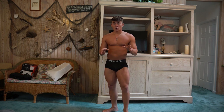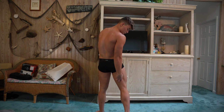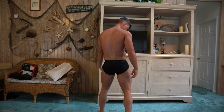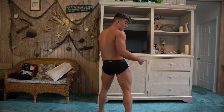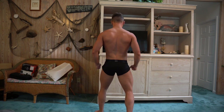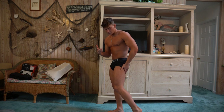Next pose is the back lat spread. Feet placement is a little different — since you can't see your quads from the back, you want to be flexing your hamstrings instead. Bring one foot out to the side, about a foot back from your front foot, up on your toes, flex your calves and hamstrings. This one is the opposite of the front: push your waist forward and lean back so your back appears wider. Same thing — elbows back and down, grab your hips.